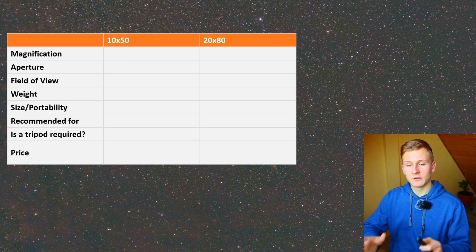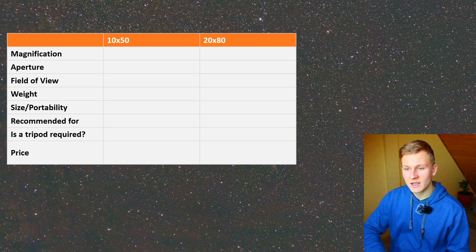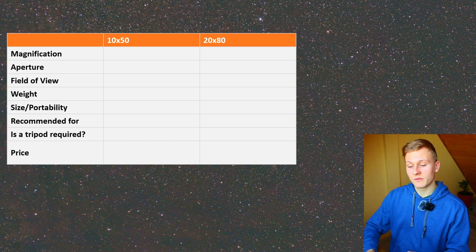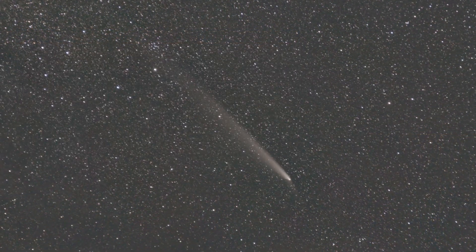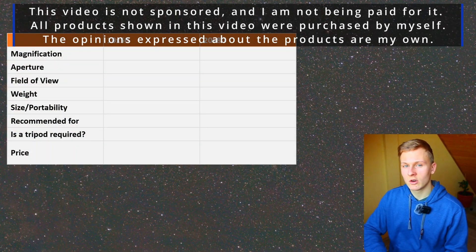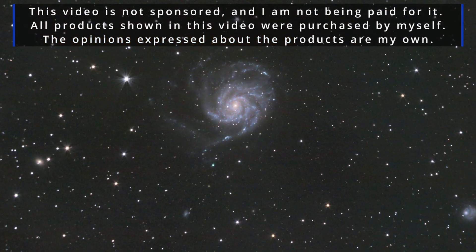I've listed out different features that are important when planning to buy binoculars for astronomy. I would like to compare these binoculars step by step and in the end give my final opinion about which I would recommend. This video is not sponsored and not being paid for. All products shown were purchased by myself and the opinions are my own.